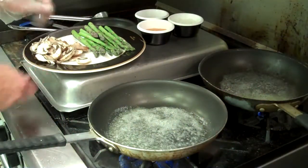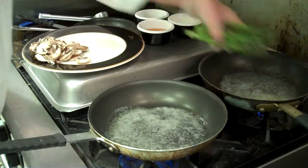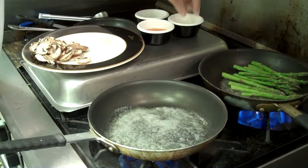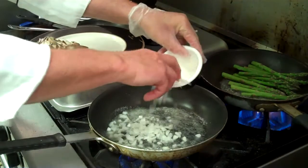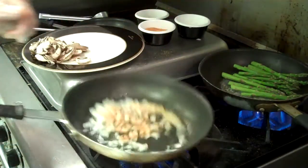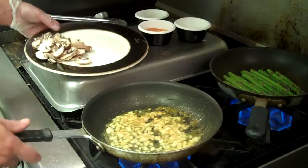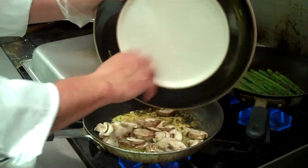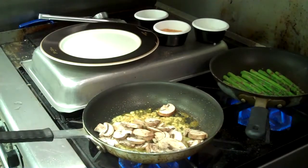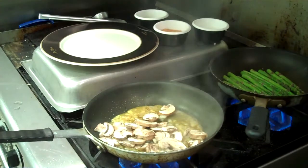We're going to saute some fresh asparagus and fresh mushrooms using the European Butter Blend. We'll throw in some asparagus, put a few diced onions in, start them sauteing, add a little bit of Lawry's seasoned salt. Our onions are starting to turn clear now, so we want to add our mushrooms to it. Just a little touch of wine, and we'll finish sauteing each of the items.